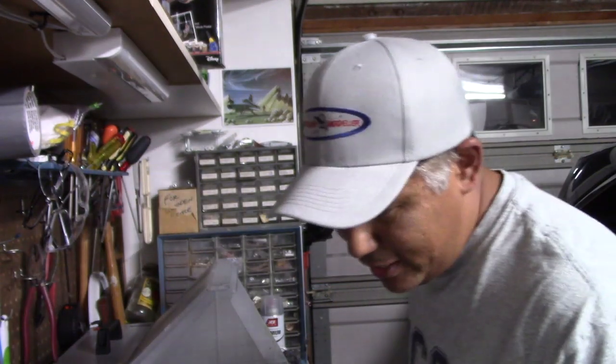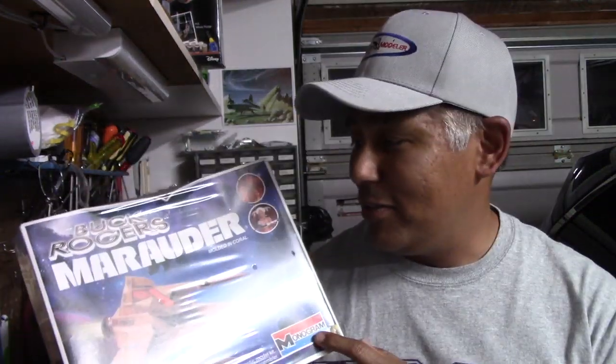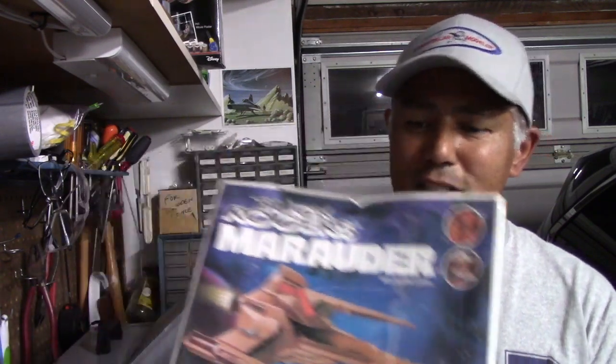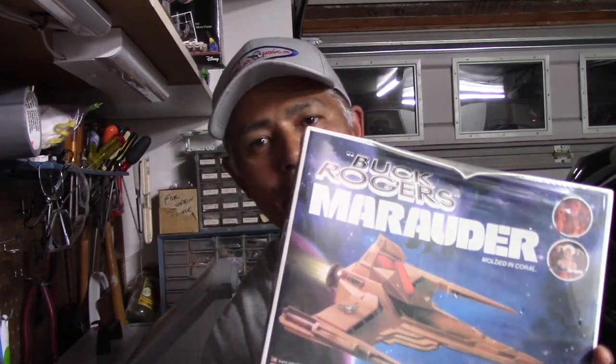So I was looking through my stash here in the garage, and I came up with this model here. This is something that I found at a Star Trek convention actually, about five years ago or so. And this of course is from the Buck Rogers universe - this is from the 1970s series, and this is the Marauder, which was seen in the pilot episode of the show. I just thought it would be fun to give this kit a try, so let's go ahead and open up and see what's in this vintage kit.